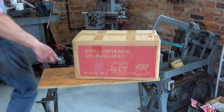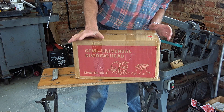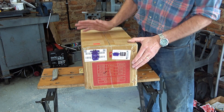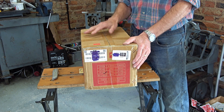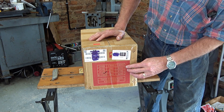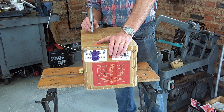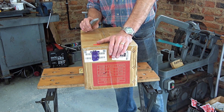As you can see I've not opened this yet - this is exactly how it comes, it's heavy. There are three models and you can see the weights. I've ordered the 5-inch BS0 dividing head; I looked at the 6-inch but it's about 35 kilos - this one's 27 and I thought it would be too big for my machine. I think the 4-inch and 5-inch share the same body but with a different size chuck.